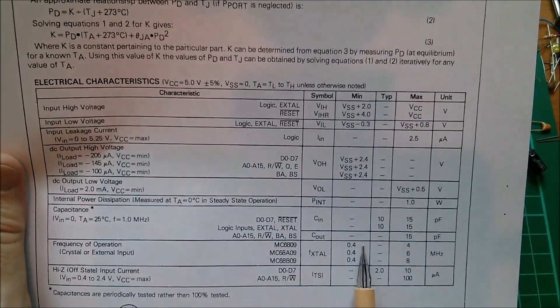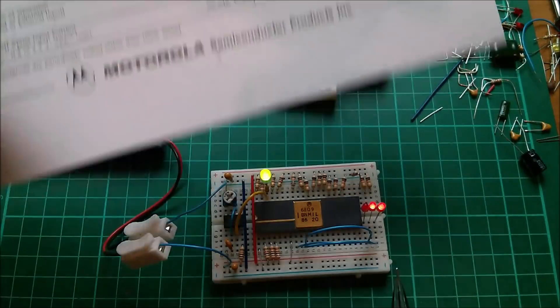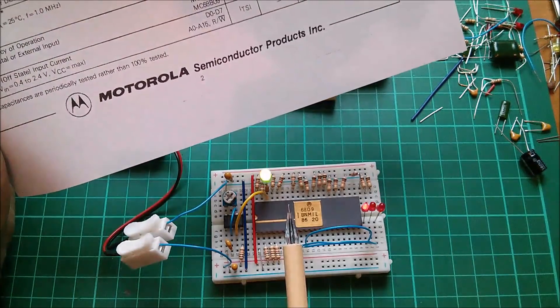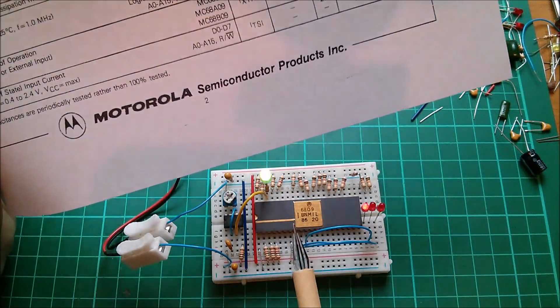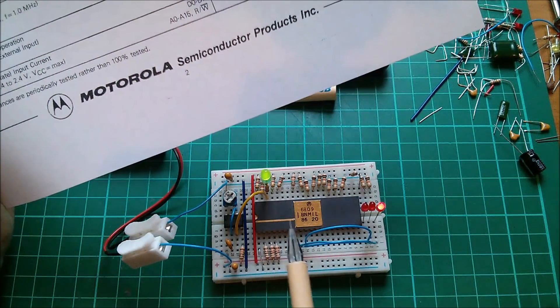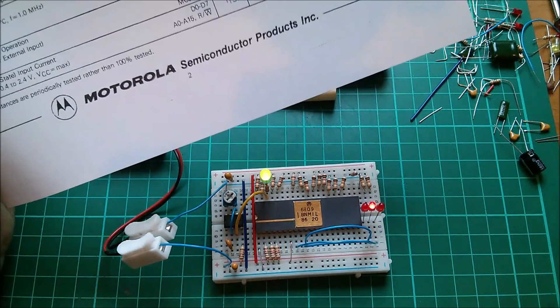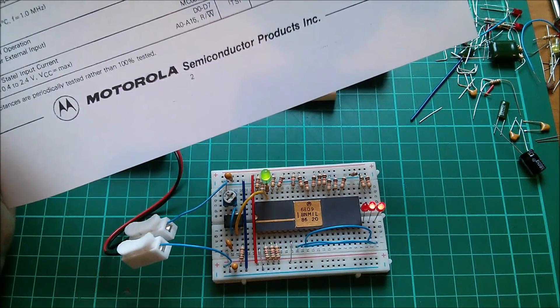What they're saying is you can't run this any slower than 400kHz, and I've got a feeling there's a note somewhere that says if you try and do it, you may get unexpected results. Well, I'm running this at about 10Hz, and it seems to be all right.